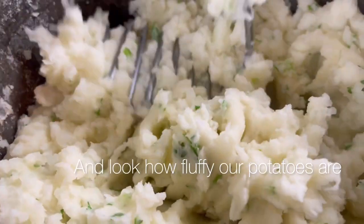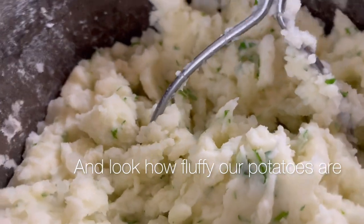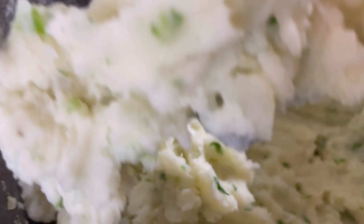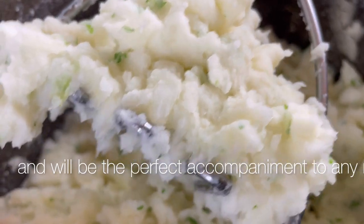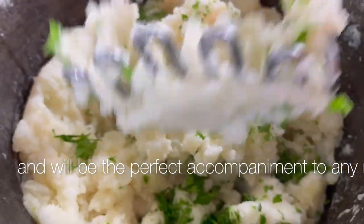Now wasn't that easy — look how fluffy our potatoes are! Go ahead and taste it for seasoning. This recipe is extremely easy and will be the perfect accompaniment to any meal.